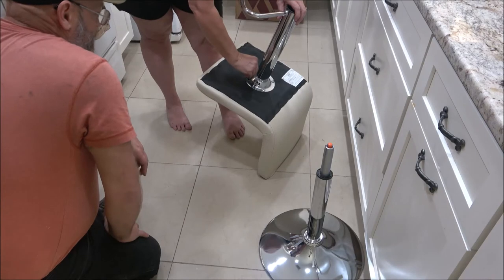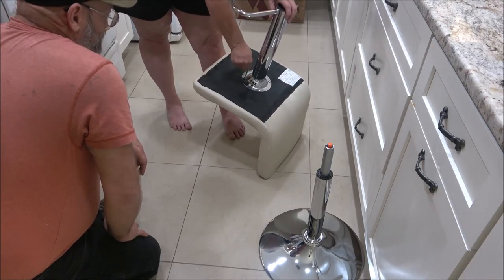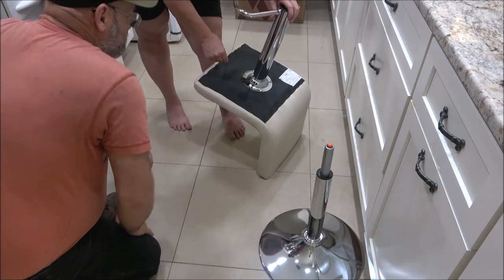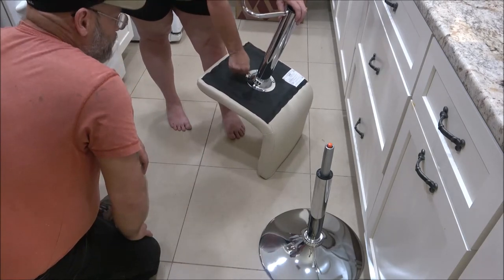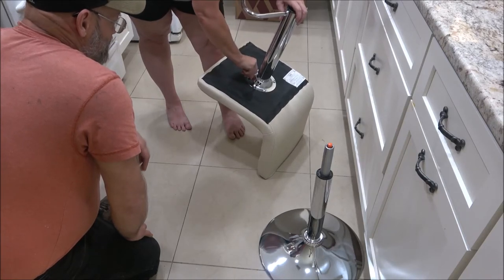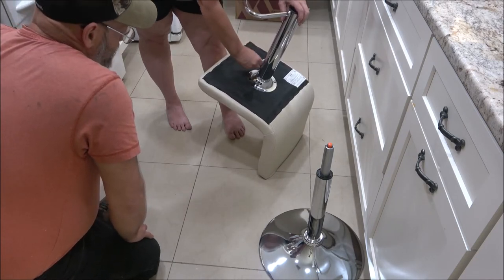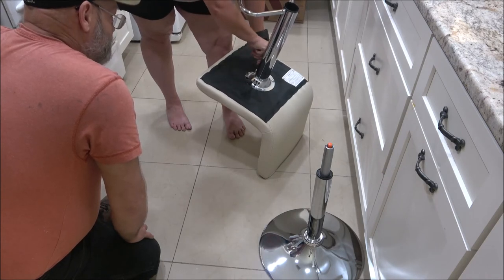Now tighten them. How tight do you go - until you can't, and that's it? Spin your wrench down to where you have longer leverage, like that, and give it a good pull. You're not going to break that off with that little wrench. Just make sure you don't strip it.